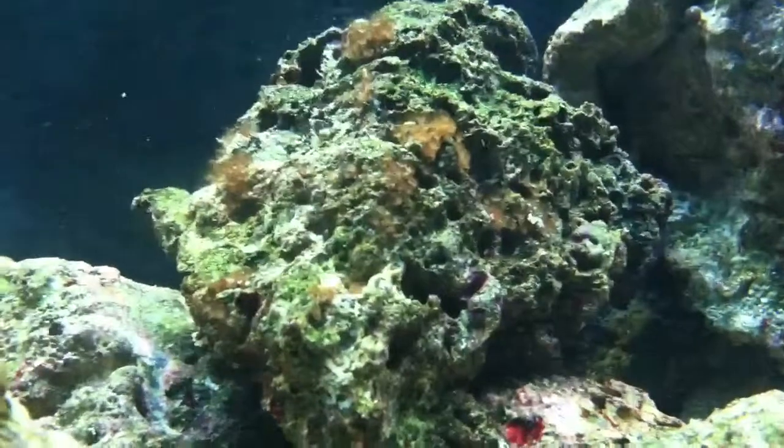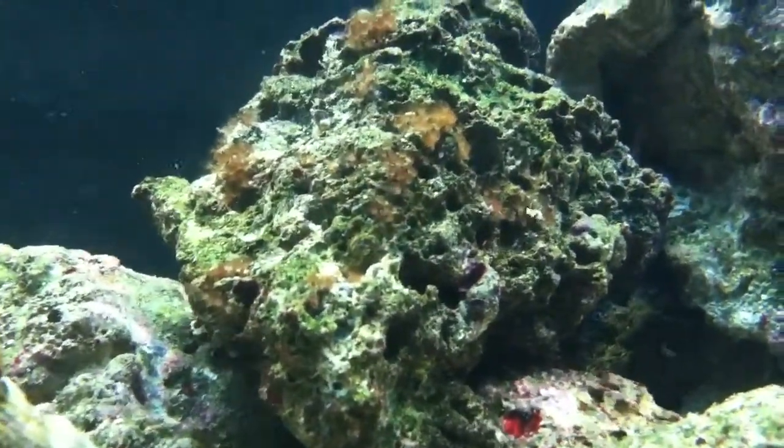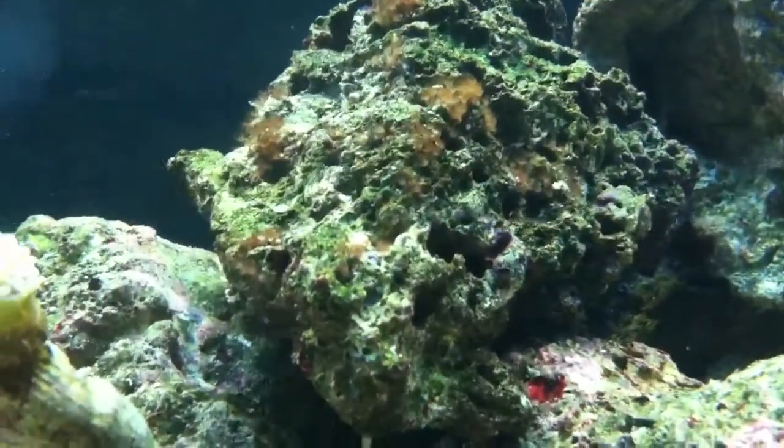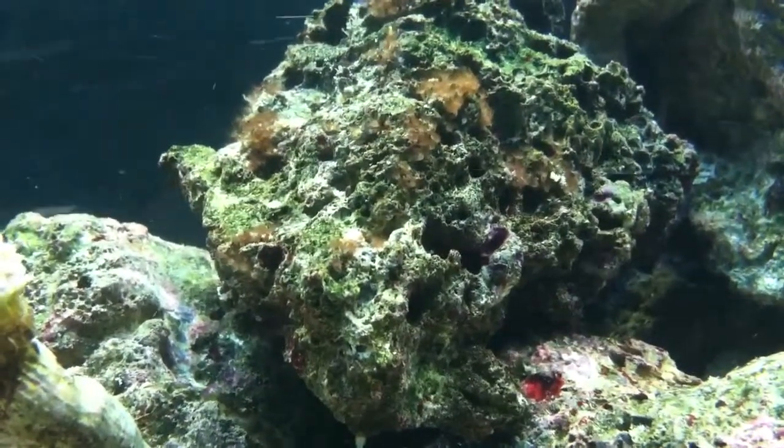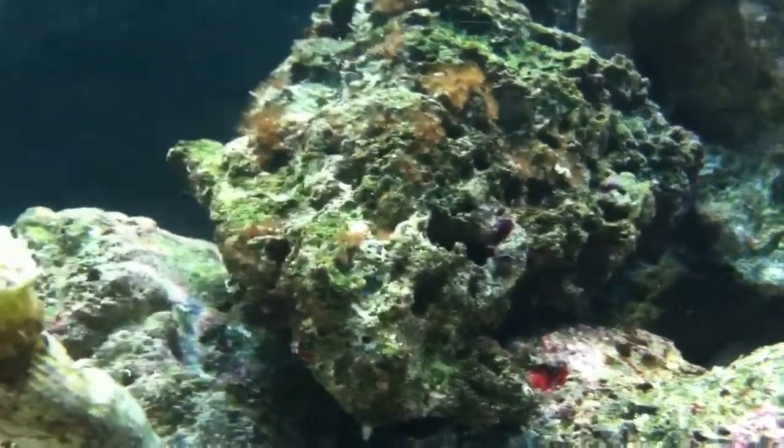I also have a question. Are these like small feather dusters, or is this a type of coral, like a button polyp, or is it a bad kind of like Aiptasia? They're a little brown. They kind of look like they'd be a type of button polyps, maybe.